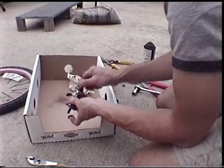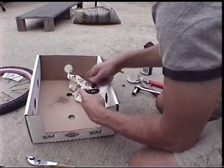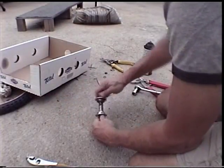Once it's greased up — obviously if you've got axle grease that would be better, but I don't — you screw it all together and tighten it up right here. Use the two pliers again and tighten it up.